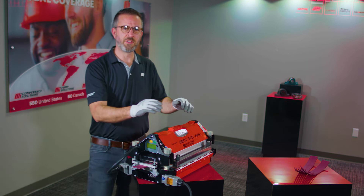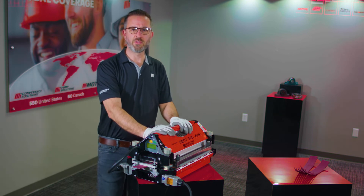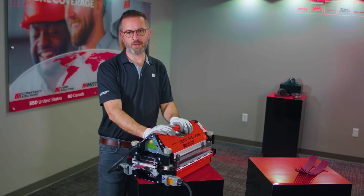If you have any additional questions, please visit MIConveyanceSolutions.com or Motion.com.